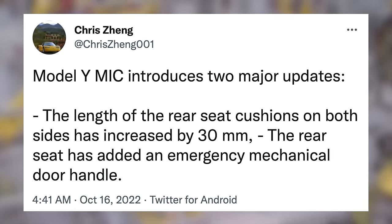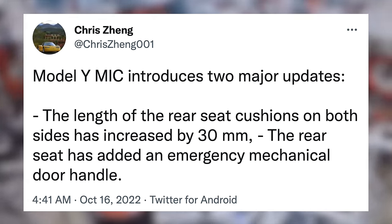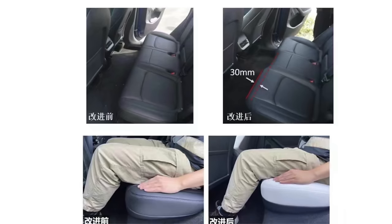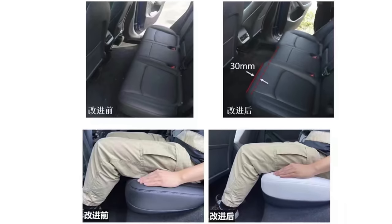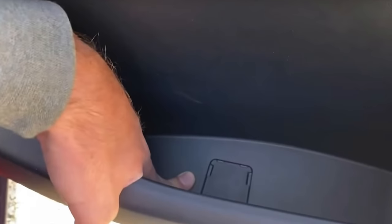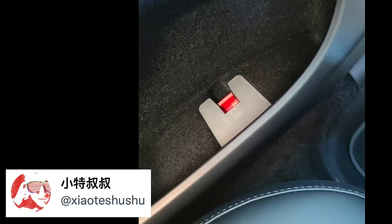The length of the rear seat cushions on both sides has increased by 30 millimeters, and the rear seat has added an emergency mechanical door handle. That should increase comfort at least a tad in the rear, but to me the more important change is the updated manual door release. Here's a photo of what it looked like before — it's much more obvious than it used to be. According to these photos, it was looking like you would lift up the door pocket organizer, press this, and the door would release.